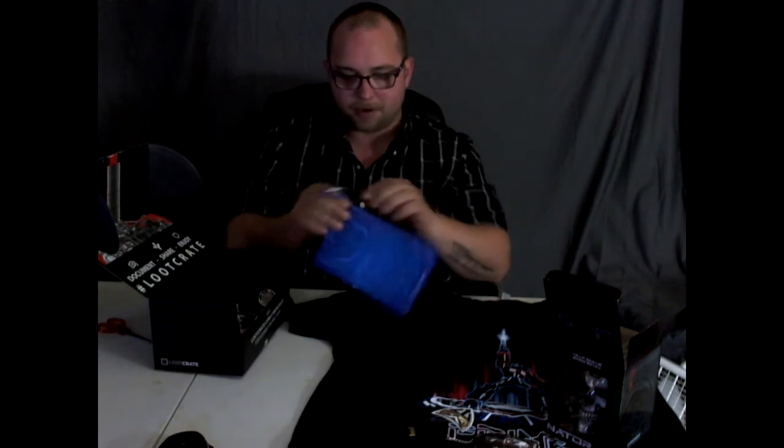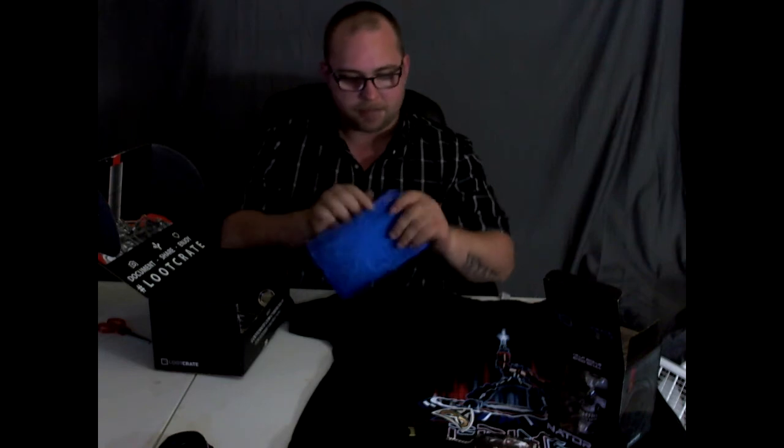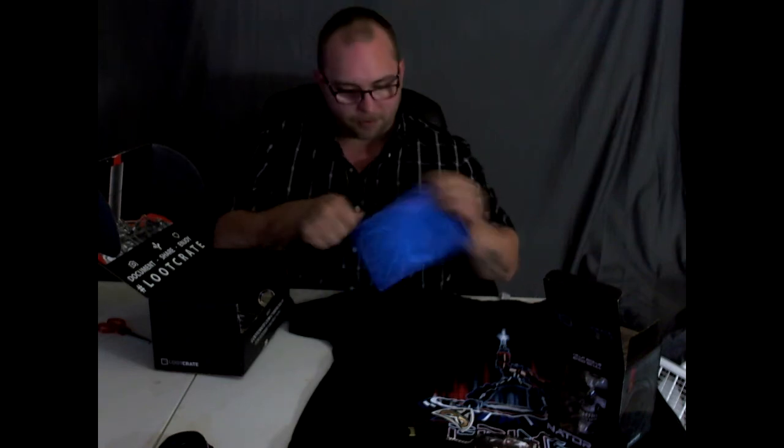Nice little cyber pencil bag. I'll try to get this to my kids — they've got pencils and stuff laying around everywhere, so it always helps.